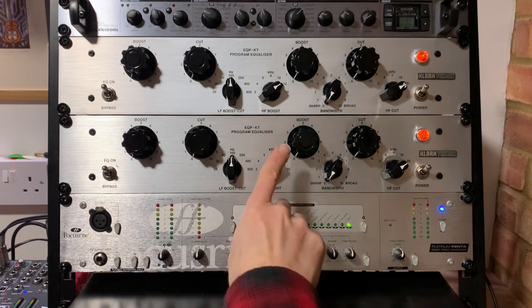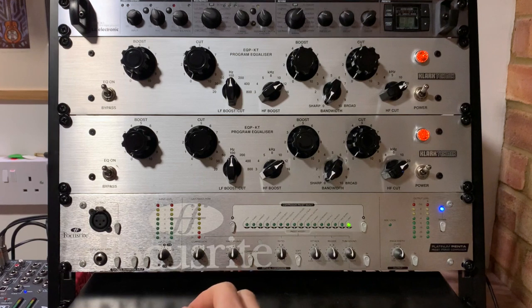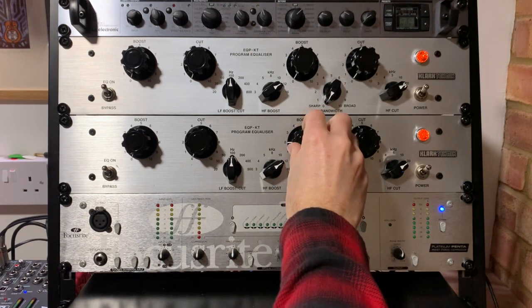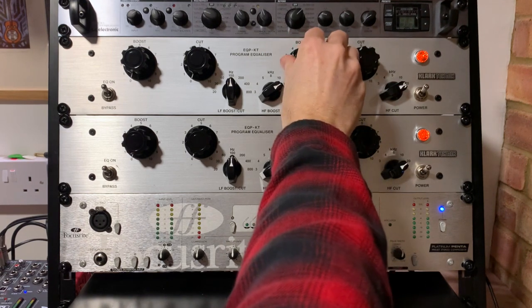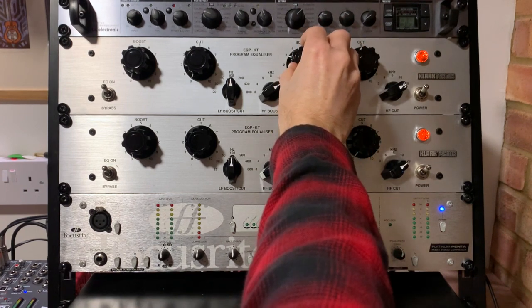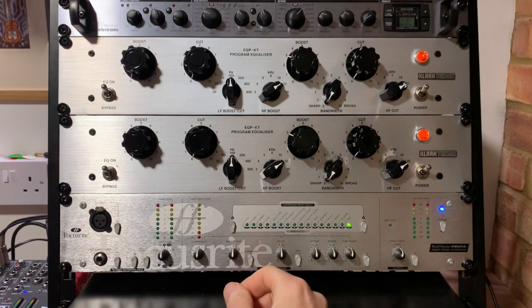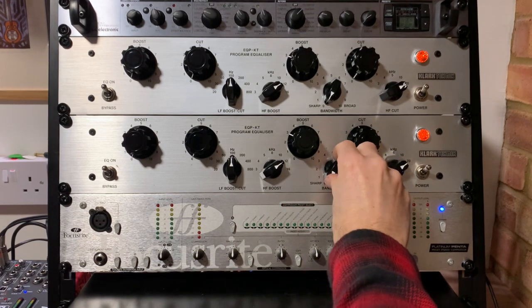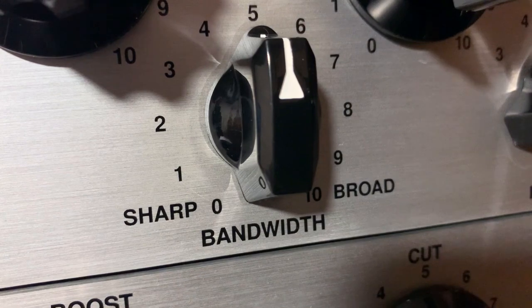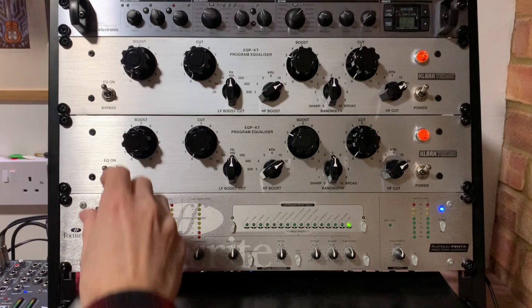So let's switch the EQ on. I'm going to start off with the high end — I've got the hi-fi boost at around 12 kilohertz, which hopefully will give the mix a bit more sheen and sparkle. I'm going to pick a relatively subtle setting to begin with, let's start with three. It's important when working with this unit to get both dials set the same to try to get an equal stereo picture. We've also got the bandwidth at which we cut or boost the signal — currently it's at zero so it's going to be quite sharp. I'm going to pop that into the middle to give it a broader, less aggressive EQ curve.